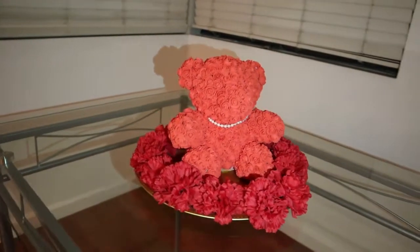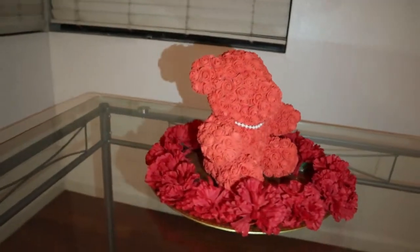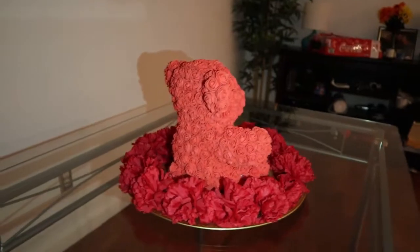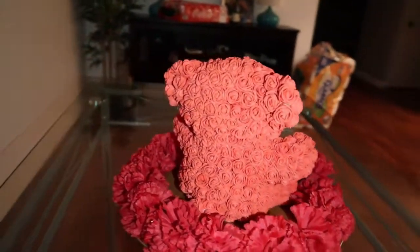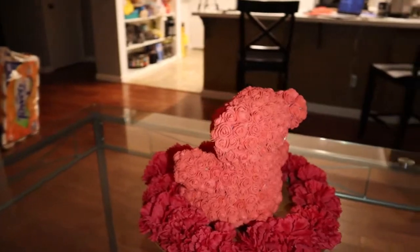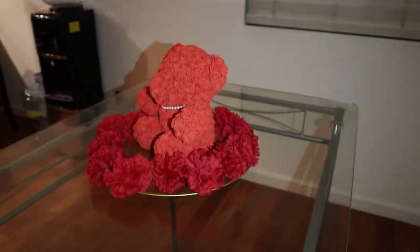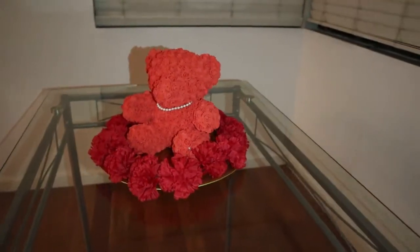And this is the final product. I really like it, and I think it would be an amazing gift for a mom, a girlfriend, or a sister — specifically for Valentine's Day or Mother's Day coming up soon. It was only $12 to make, and this is a steal.